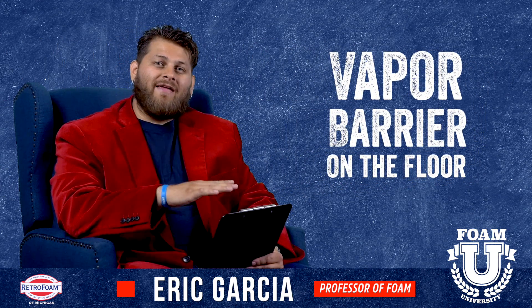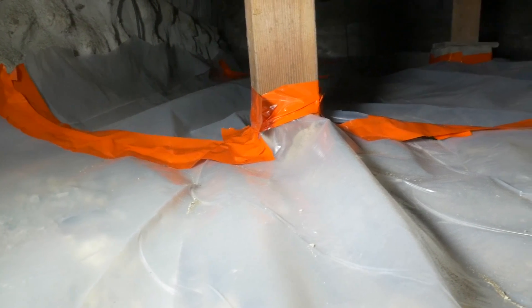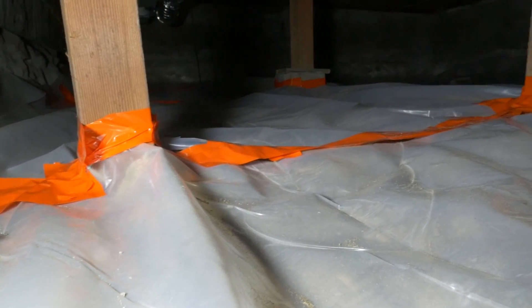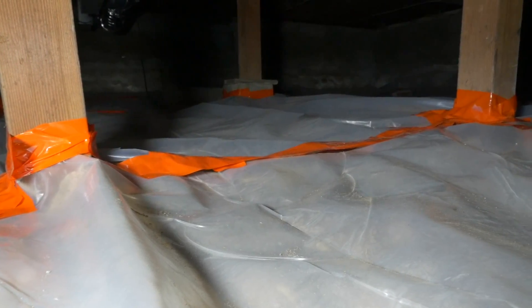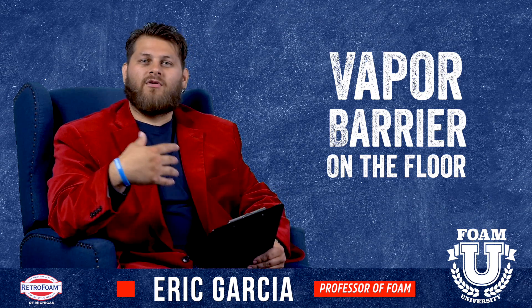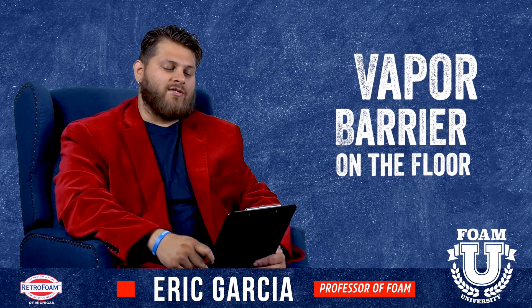The next thing you want to do is make sure you put a vapor barrier on the floor, because again it's usually going to be dirt. We usually recommend six mil plastic as a minimum. Depending on how luxurious you want this basement to be will determine if you're going to just put plastic down, if you're going to put a poured floor — whatever the case, you'll make that decision for your project.